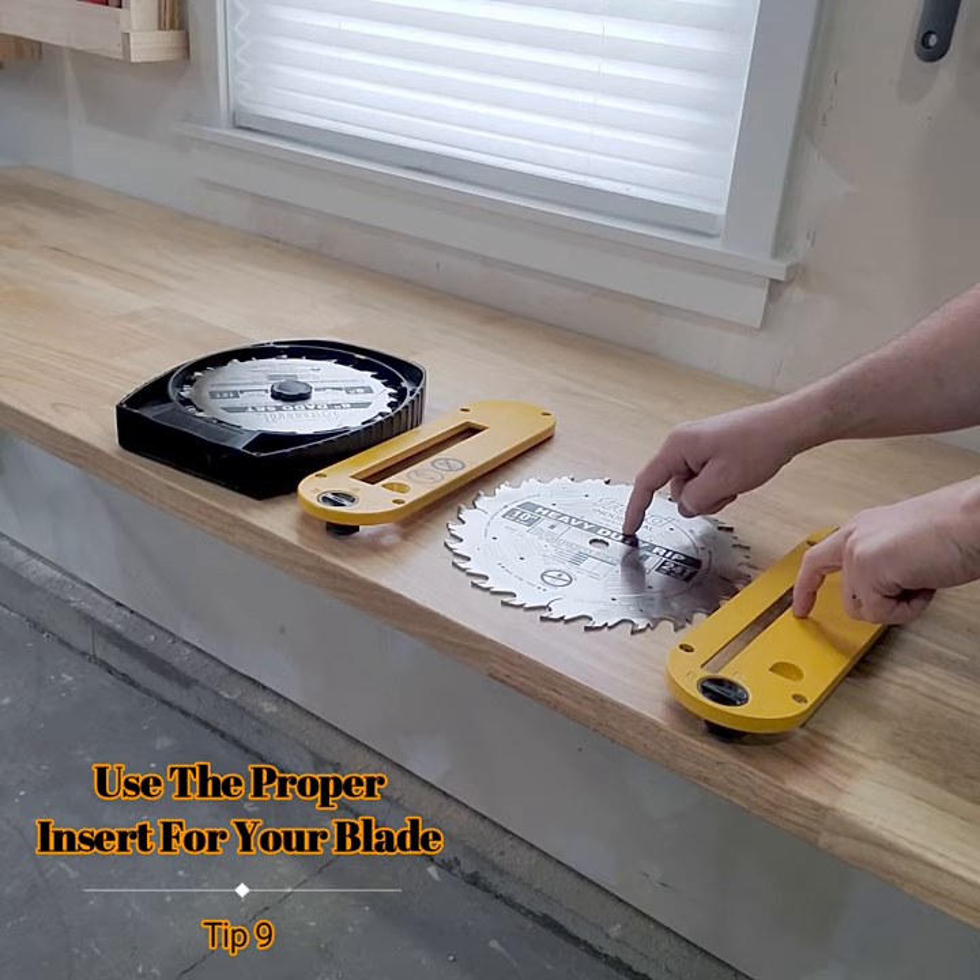Use the proper insert for your blade — zero clearance if you have one. Before cutting, check for nails or screws.